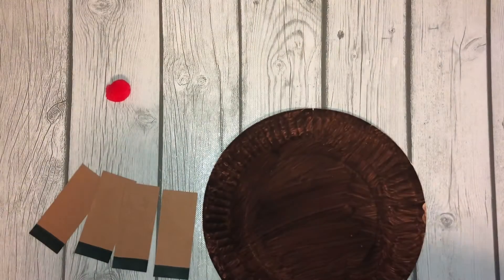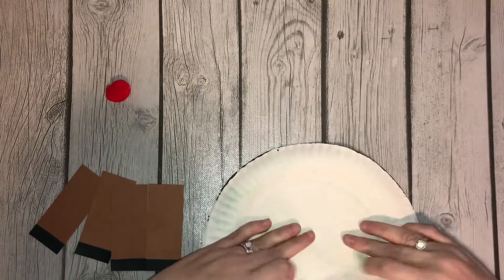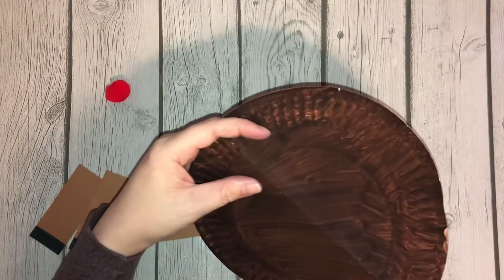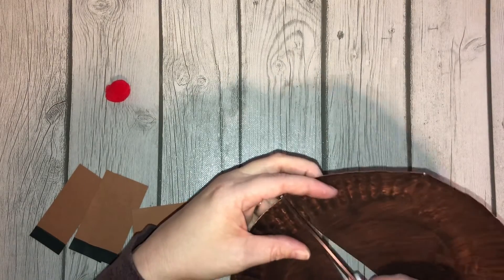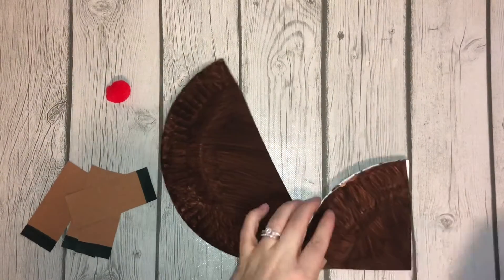Hello. Let's finish up our paper plate reindeer! I'm going to go ahead and fold your paper plate in half, cut this in half.